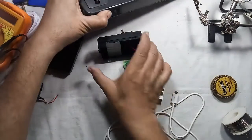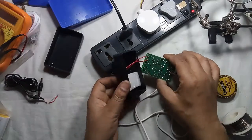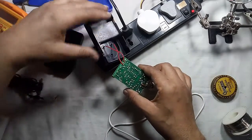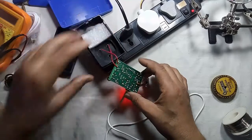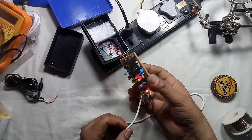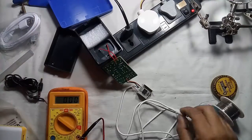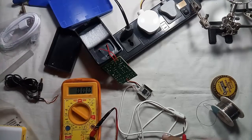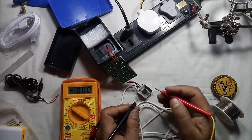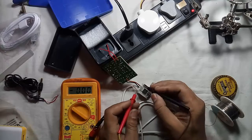Let's see how much voltage we are getting. Let us power the circuit — the circuit is now on. It's time for testing. So with the black and red wire as the output, let us measure the voltage.